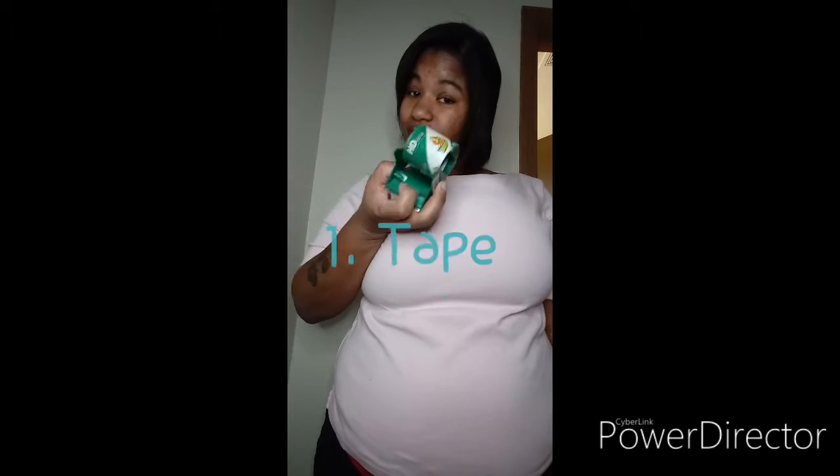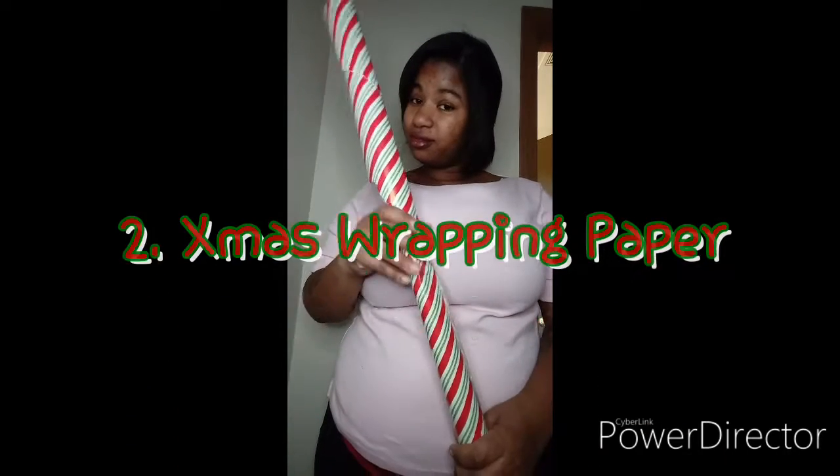What's up guys, Cray Cray Rae here to show you how to turn this blank ass wall into an awesome backdrop. All you need is some tape and some Christmas wrapping paper.